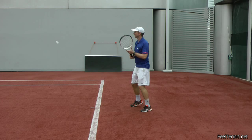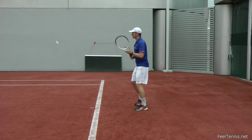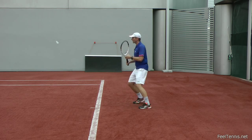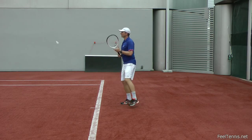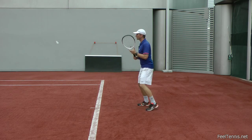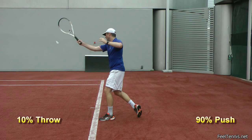Here's a short clip at slow speed showing how much throw and push I put into the ball. This first forehand was around 70% throw and 30% push. The second one is an easier ball — about 85% throw and 15% push. The backhand is around 70% throw and 30% push. This forehand is 30% throw and 70% push as the ball was very deep. And this one is almost all push — perhaps 10% throw and 90% push.